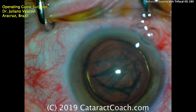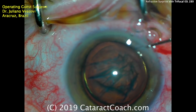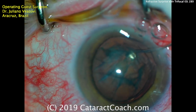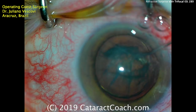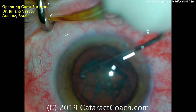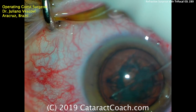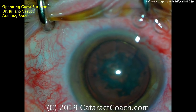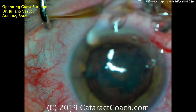A little more viscoelastic added in the center — a very advanced move to protect the endothelium, because during hydrodissection and hydrodelineation you can lose a substantial amount of viscoelastic, so adding a little more is helpful. Now we can see complete rotation of the nucleus in the capsular bag. That's really going to facilitate the nucleus removal.